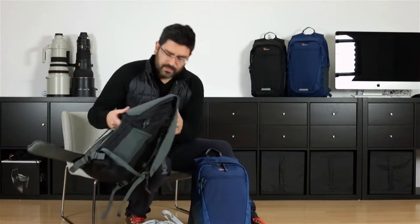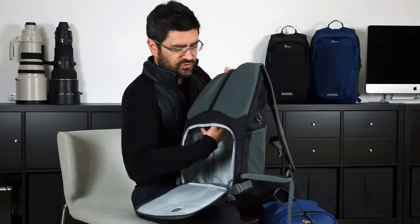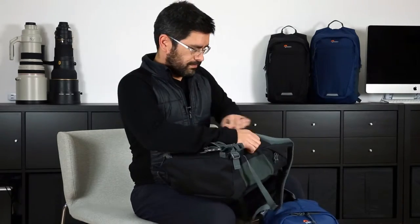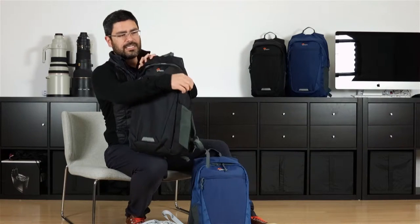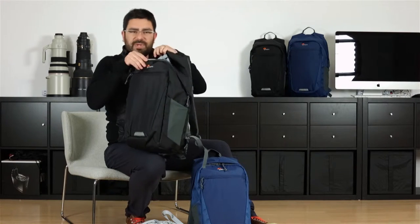This is a really versatile backpack because I can take out that insert — there's a floor here — so I can drop this floor, close this up, and I've got miscellaneous access to the top. When the insert is in it stops at this height, and without the insert I've got access all the way down, so I can put big stuff in here now.